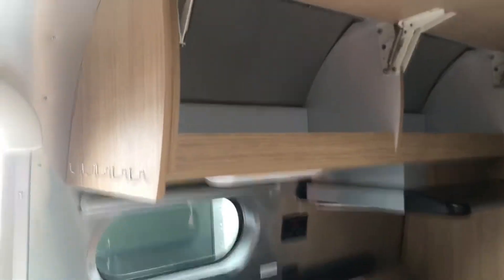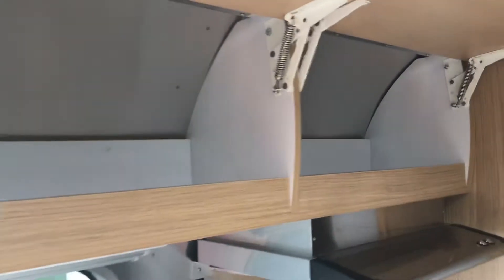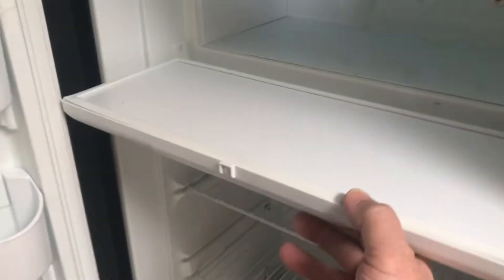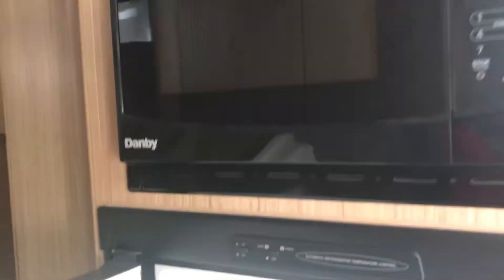They also have some storage up here, and then you have a nice, nicely sized pantry with three shelves of storage, your silverware drawer, and a pull-out pantry. Here you've got your refrigerator with your freezer and microwave.